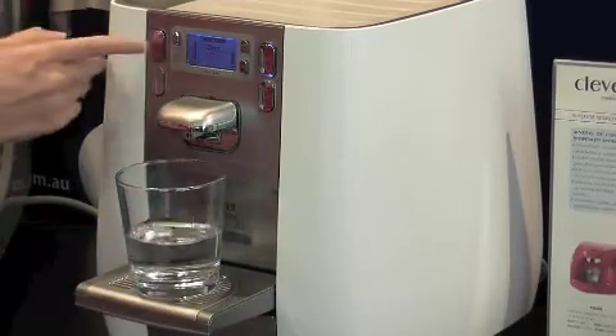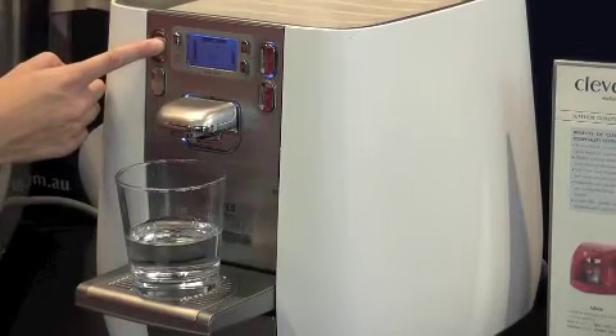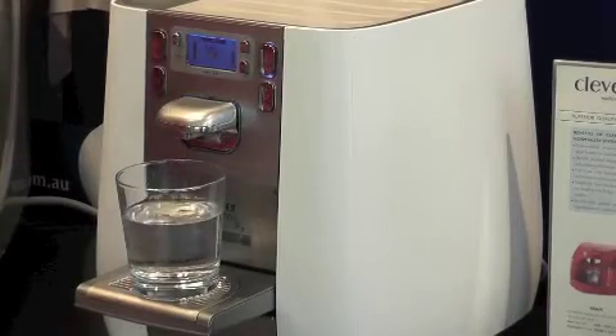You can also use the hot water button to make a hot drink — you just press the hot water button and out comes your hot water. It heats to 96 degrees so it's perfect for making a cup of tea or coffee.